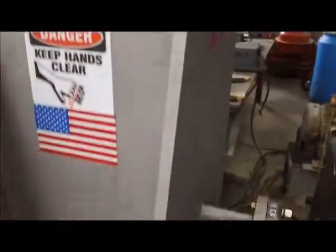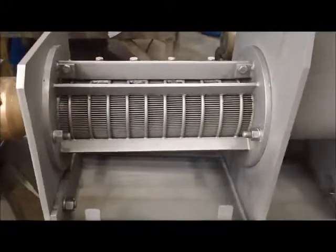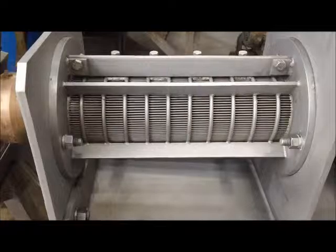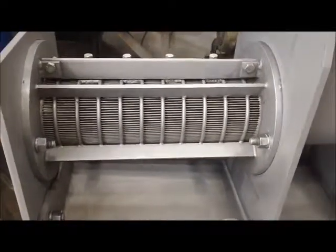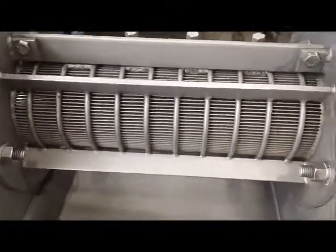If you look in the bottom there, you see the screw rotating — the continuous portion of the screw. It forces material into the screen section. The screen, behind the screen, is a discontinuous screw. There are interruptions in the flighting.